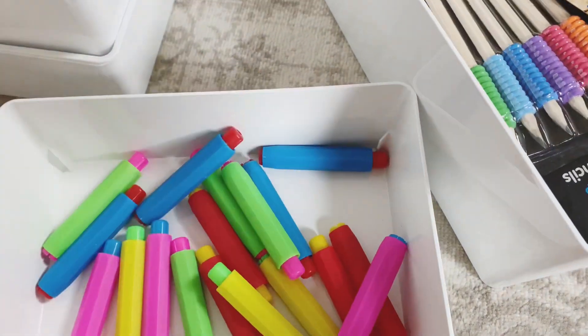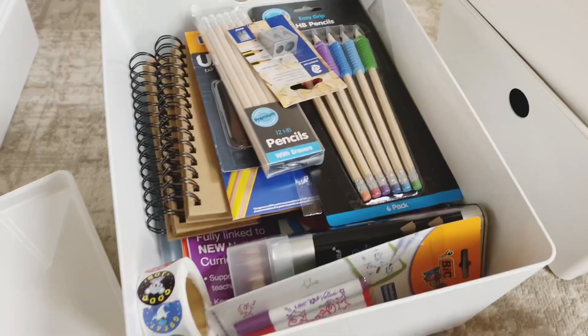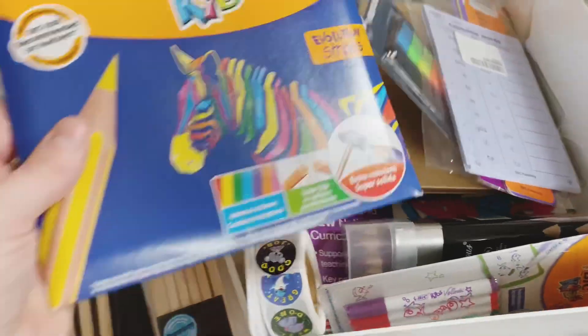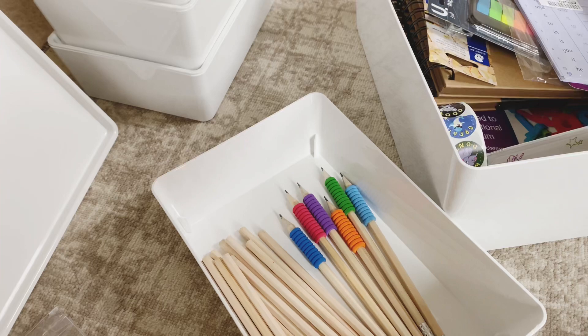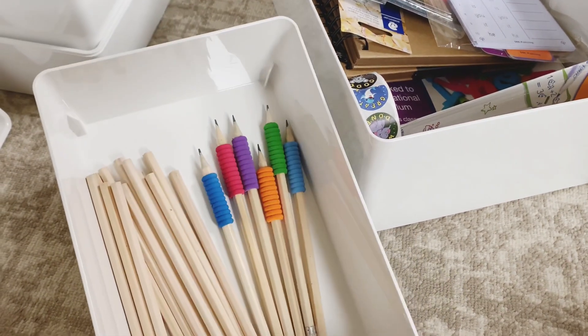Chalk and chalk stick holders can go in here, so that is one tub done. Then I thought we could have a tub for pencils and a tub for colored pencils. We actually use a pencil pot on the table with a few pencils, so these can be our backup supply.